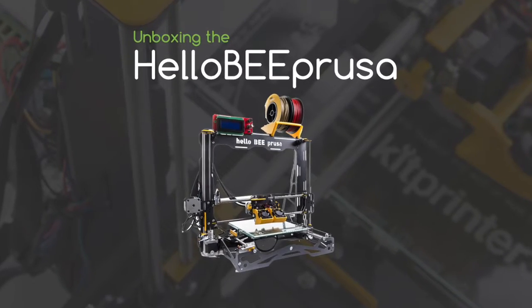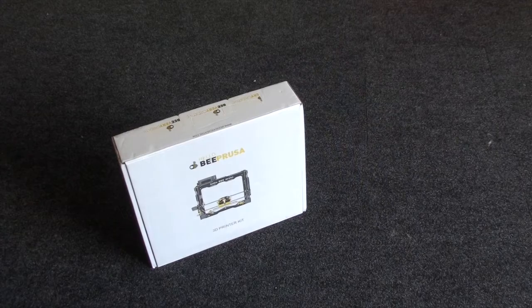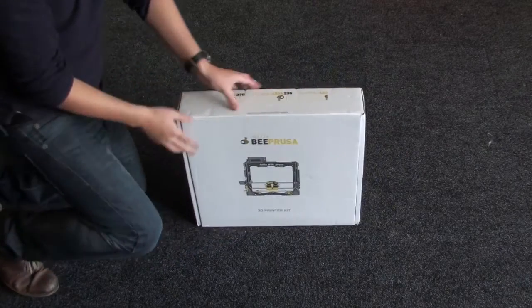Today I'm going to show you an unboxing video of the Hello Bee Prusa 3D printer. It'll arrive to you in a box just like this one, and let's get it open.